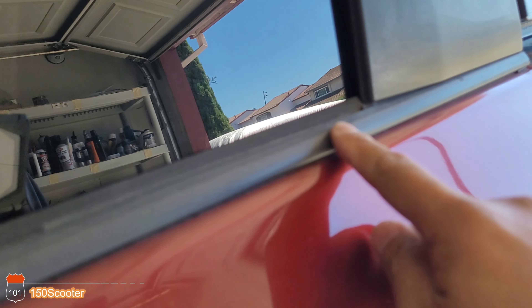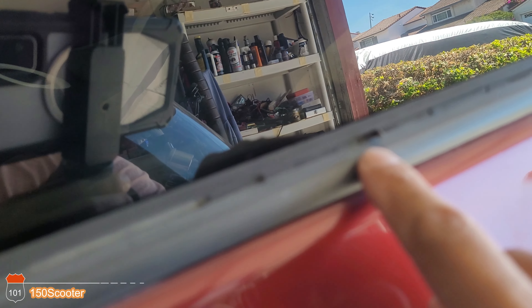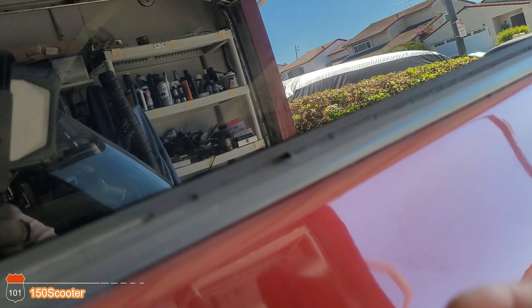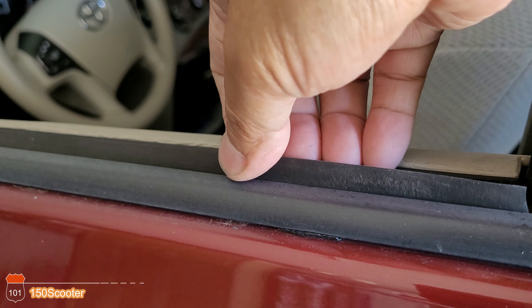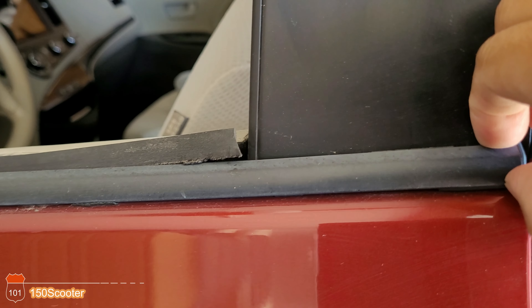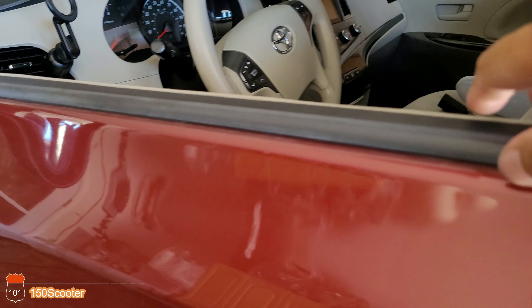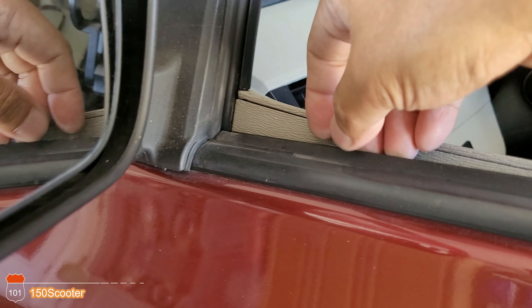As you can see, if you park your car outside too much, this thing is falling apart — it's going bad. You can see it better this way. And this one over here is coming out already, pretty much loose, coming out as you can see.